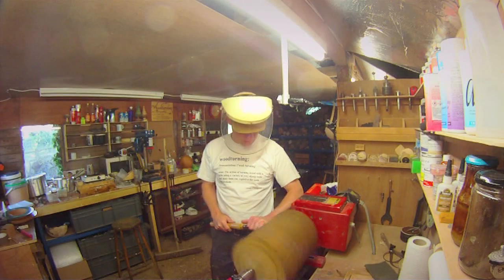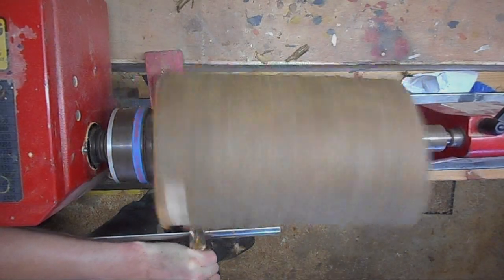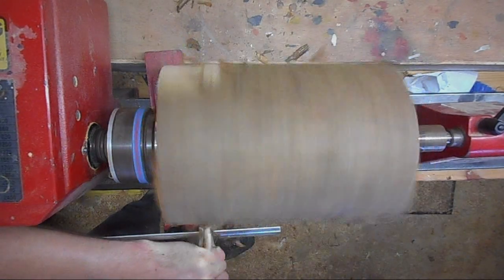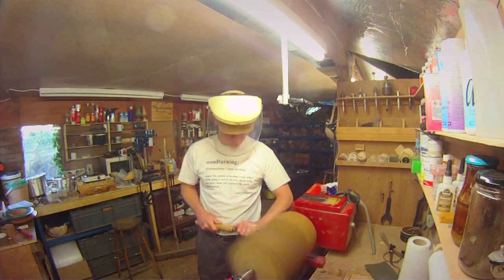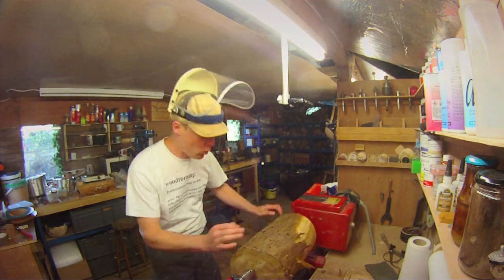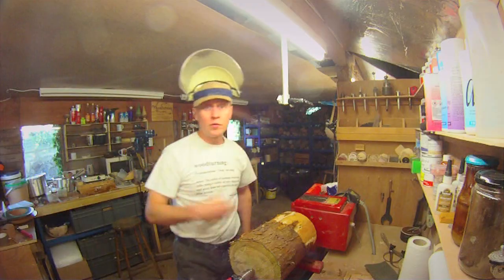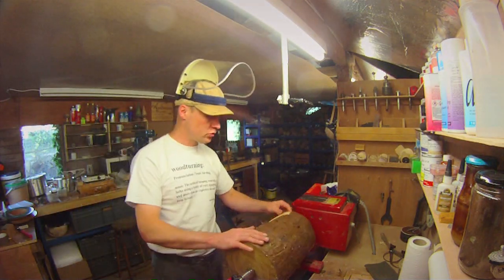And just very carefully... When I say it's a bit wet, I mean I'm getting wet. Let's see if I can move that over a little bit. I'm going to finish roughing this down because it's just going to be boring, so I'll finish roughing it down to a cylinder and then we'll take it on to the next step.